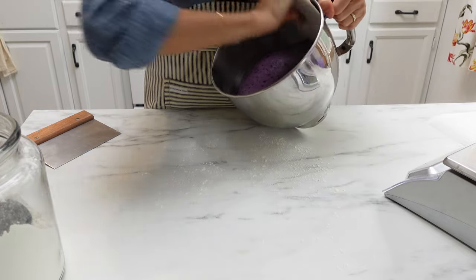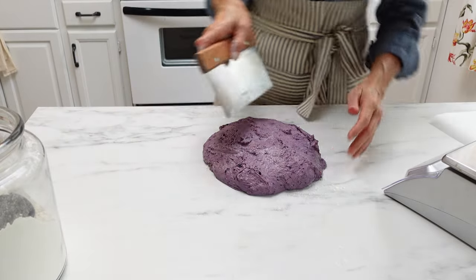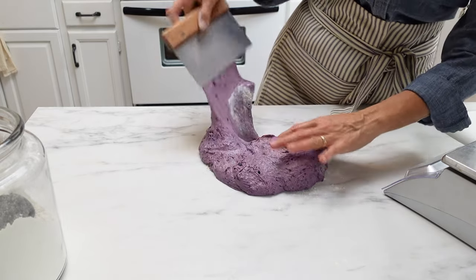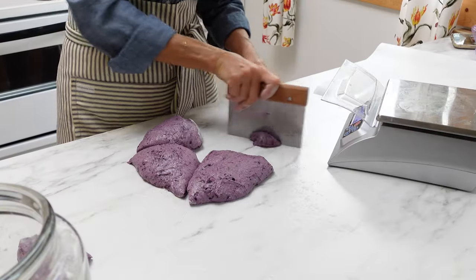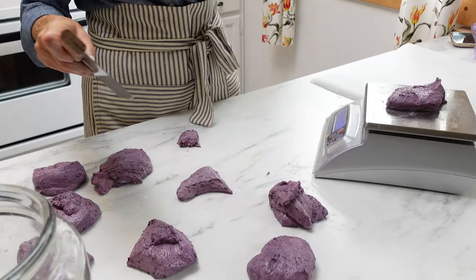Turn the dough out onto a floured work surface and you can see this dough is bright purple. That is because I used frozen blueberries. I actually made two different batches — one with fresh and one with frozen — and so when I went to film this part you can see it's very very dark purple.